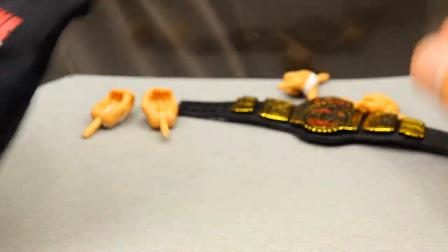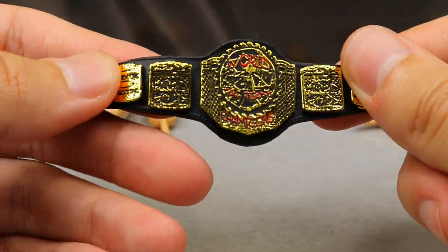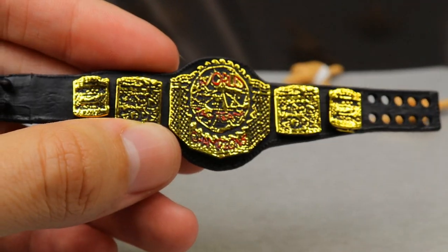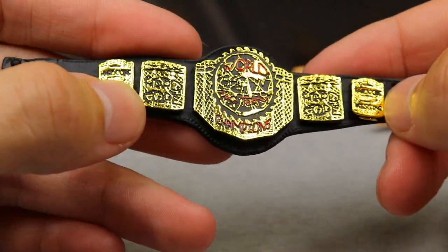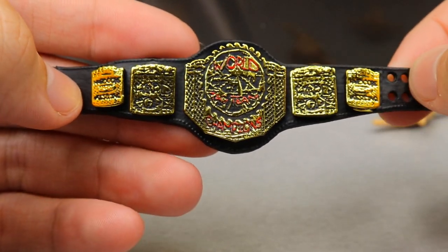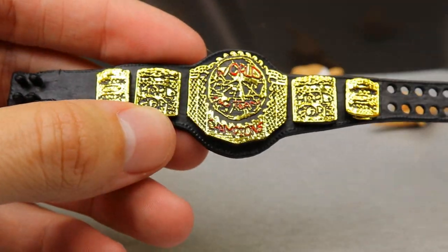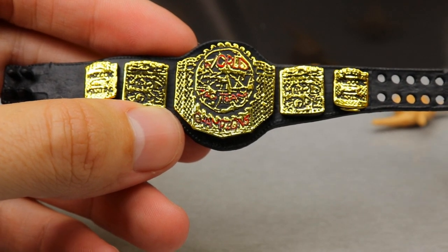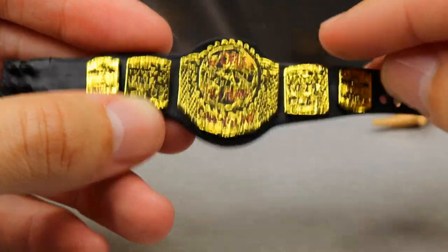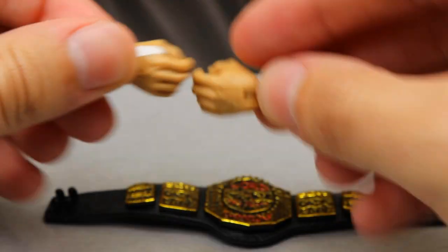Here's one of the main buying points for the figure — the ECW World Tag Team Championships. You can see the ECW logo, 'World Tag Team Champion,' and 'Hardcore' on the sides. It's a really nice belt, one I didn't think we'd ever see. A lot of people are picking up two copies of this figure to have two belts for their displays. I always appreciate a brand new championship belt we've never seen before.